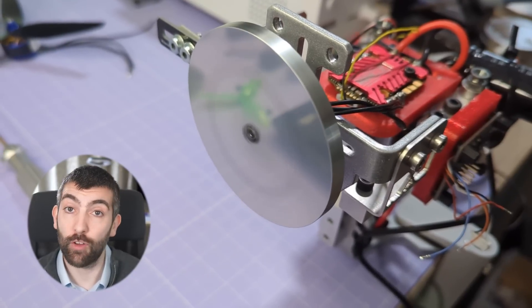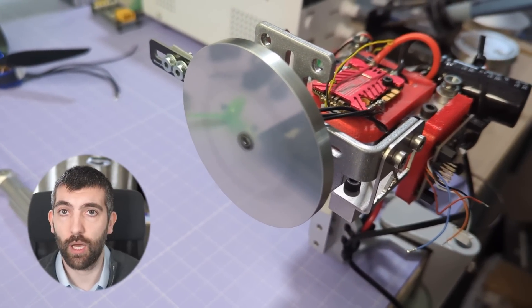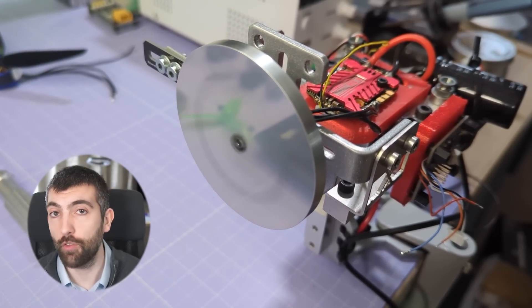With thrust and efficiency covered, it's time to talk about torque. I measure torque using an inertial flywheel dyno test — I take a flywheel of known inertia (50 kg·mm²) and accelerate it from 5,000 to 20,000 RPM using each motor at 50% throttle driven off 16 volts. This gives us a measure of the maximum torque the motor can generate, which is a measure of its magnetic performance.